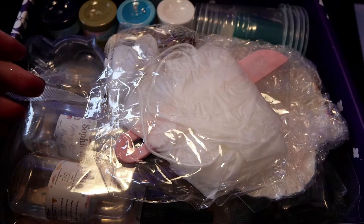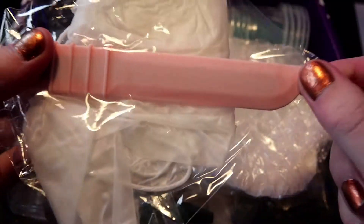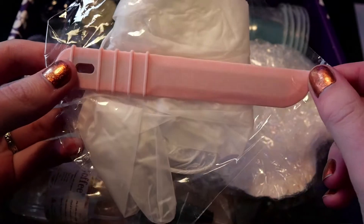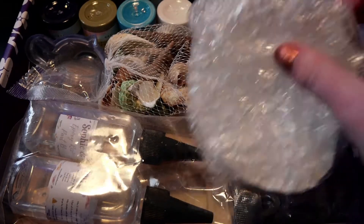And this is what we get inside. First we have this pack with some gloves and a silicone knife thingy. Then we have the shale wrapped in bubble wrap.